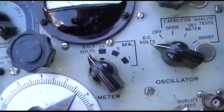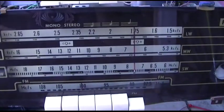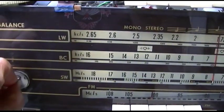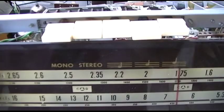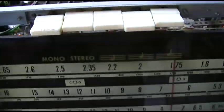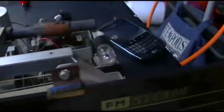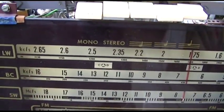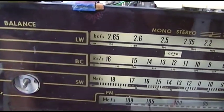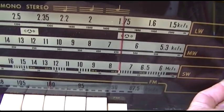That capacitor is definitely leaky and shorted. I changed that capacitor and it seems to be working well now. It doesn't have a lot of power. This goes in a wood cabinet — there's a speaker basically on this side and a speaker over on this side. The case is at the shop; I didn't bring it home because I didn't want to scratch it.